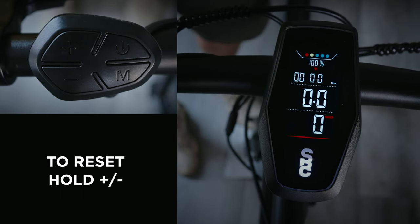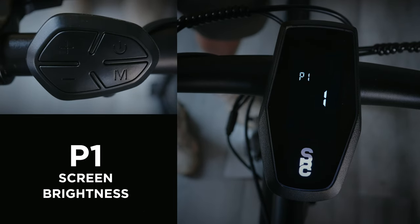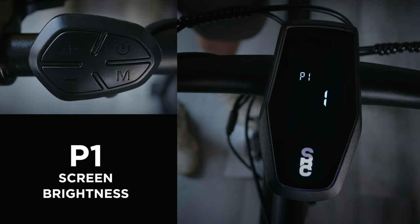Now that you've got that down, let's take a peek under the hood by double-clicking the M button. Here you'll find the first of four advanced menus.